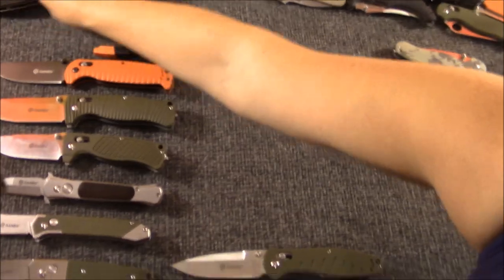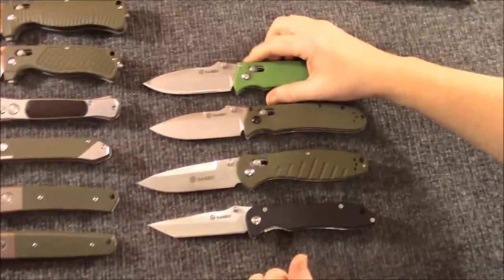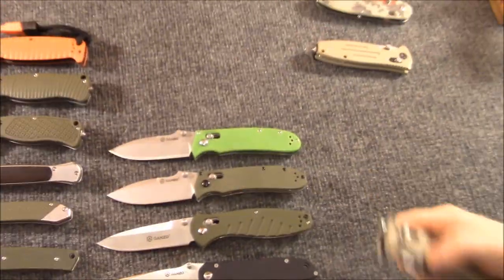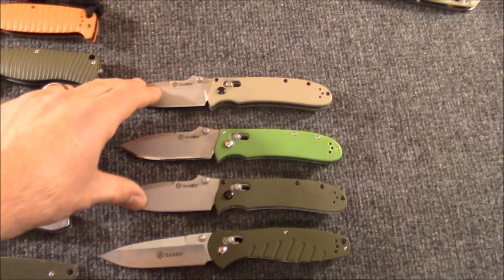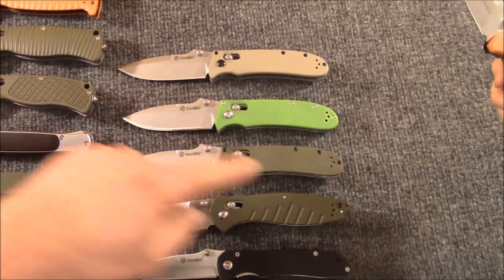Let's go through the 704s real quick. We did these in our last video. This is the 704 in green — OD green and... zombie green. And then the tan. I had got these because I thought about giving a couple of them out and I just didn't like them as much. These are some of my least favorite Ganzos. Some people like them, I understand — it's a cool shape. It's modeled after the Benchmade HK.